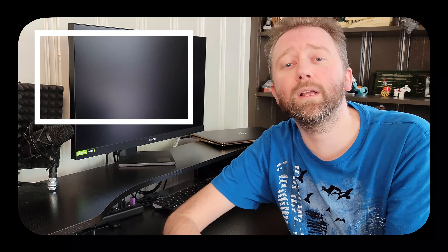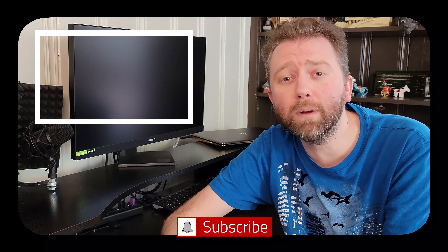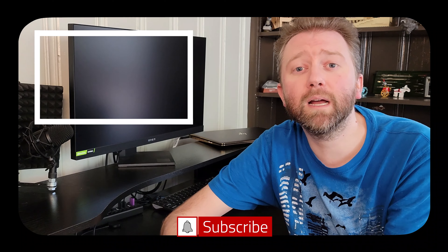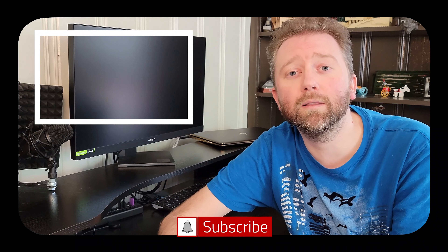Congrats, you made it to the end of the video — thank you very much, greatly appreciated for the support. Be sure to hit that like button on the video, it really does help out. And if you have not subscribed yet, go ahead and hit that subscribe button and hit the notification bell if you want to get notified when new videos come out on this channel. Thanks for watching.